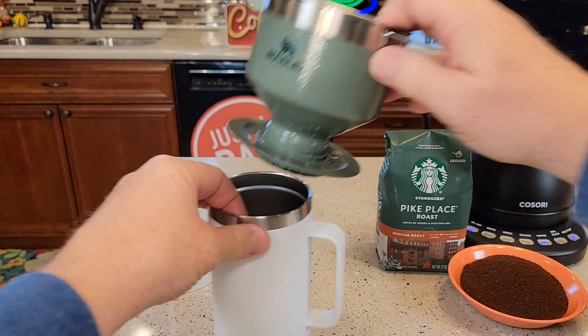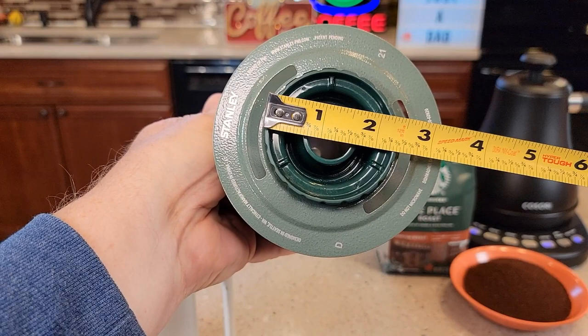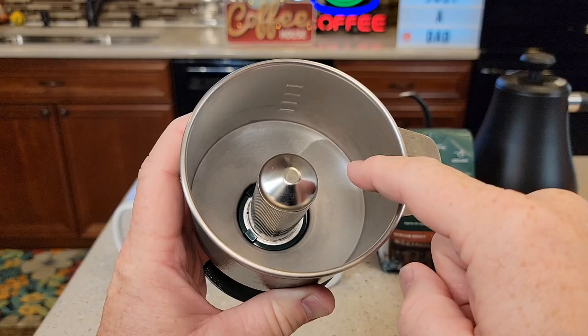So this is the actual pour over coffee maker. You can brew into like a Yeti mug, and it also fits really well into a Stanley coffee mug, but it's really designed to be brewed into any kind of mug you'd like. It has to fit into an opening that's about two and a half inches, and then it has to sit on top of the mug — something that's not wider than four and a half.